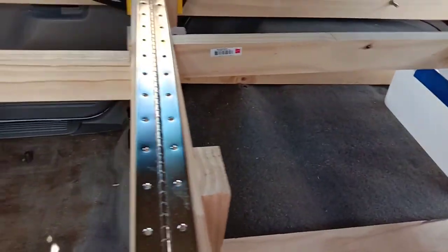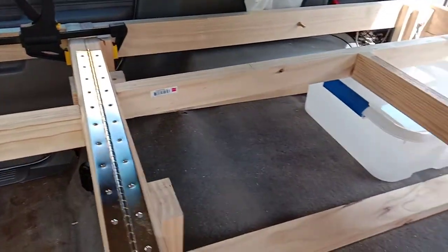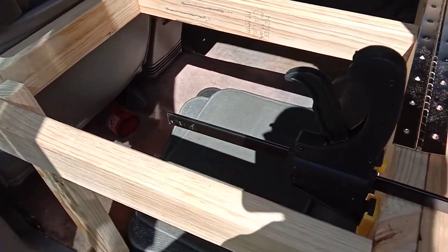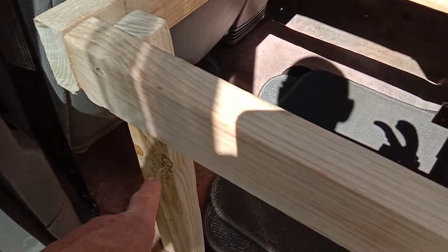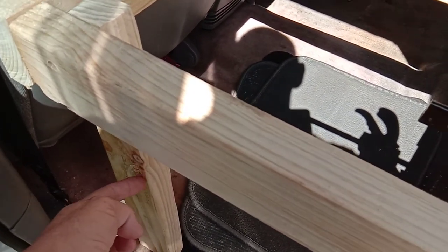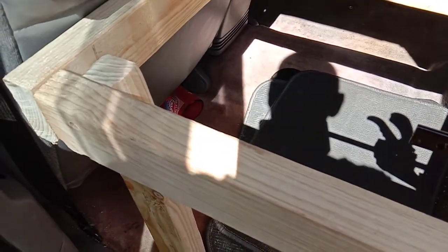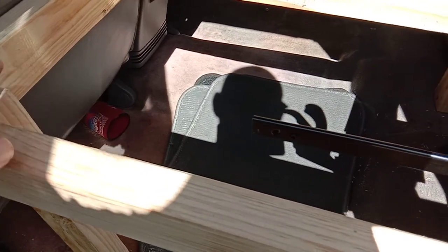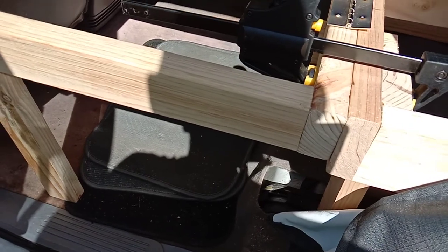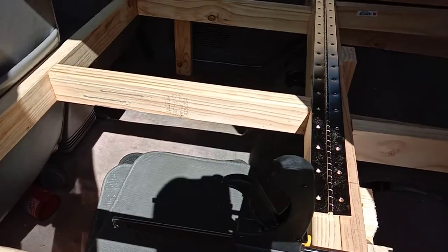Sorry about the shakes guys. Give us a like and some comments about these legs — I was thinking of getting one of those thin brackets where you bolt it there and bolt it there, and every time you put it down it locks in place. We'll see how we go, but I think it's looking good.